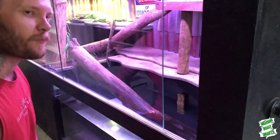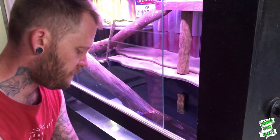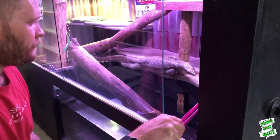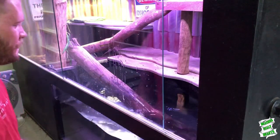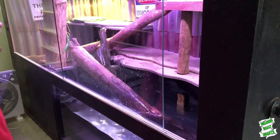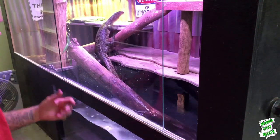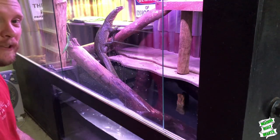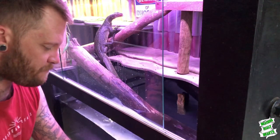He put a big hand print straight on my good hard work there. This is why it's hard keeping the glass clean in his enclosure — he's got this big water pit in here. That looked beautiful for five minutes, but glad you guys did see that I do clean this glass from time to time.